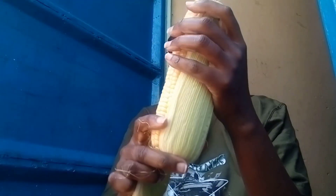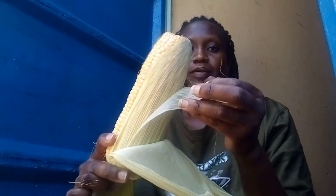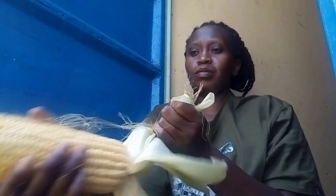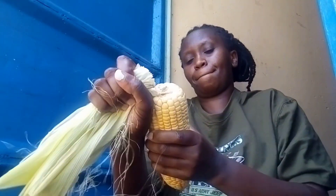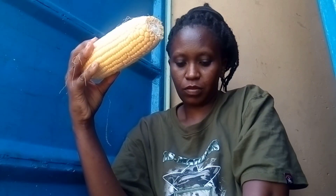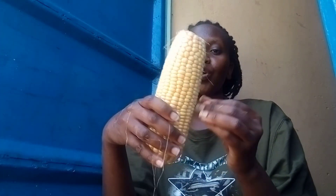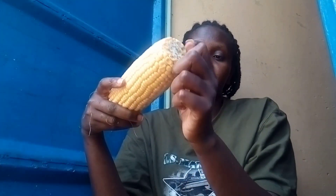After the beans, the first other ingredient to prepare is sweet corn. I'll use the same water I used to boil the beans to boil the corn. I'll quickly remove the covers and the husks — we call them manyangnya. I remove them before taking off the maize kernels so that by the time the beans are done, the corn is ready to go on fire too.